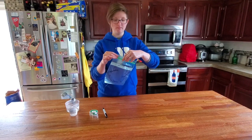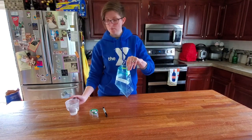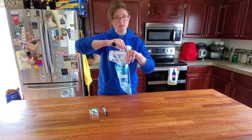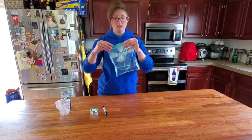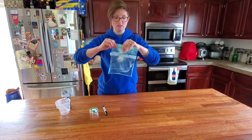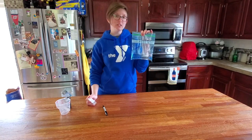Now after you've got this done, you're going to open your baggie, pour in your water — you don't need very much. Make sure you seal it up tightly all the way across, and then you're going to tape it into a window that gets lots of good sunlight.